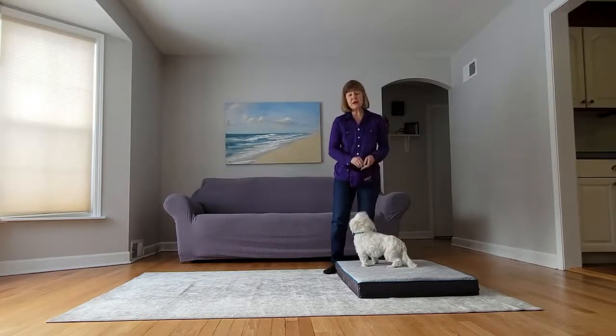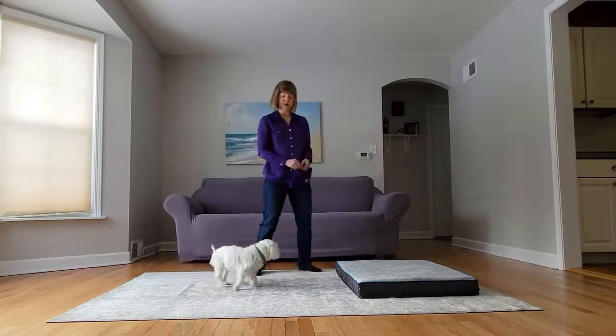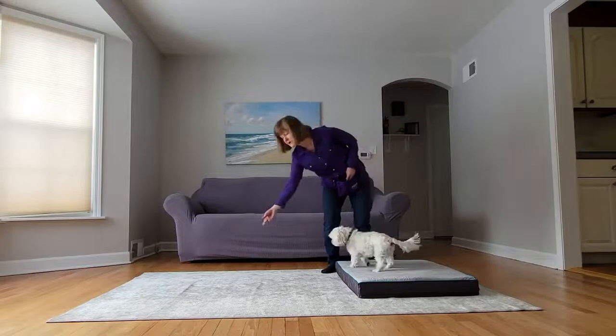Then you're going to throw a piece of food off so your dog gets off the mat. Then you're going to walk towards the mat again — yes and treat — and then throw a piece of food off.